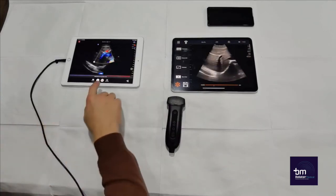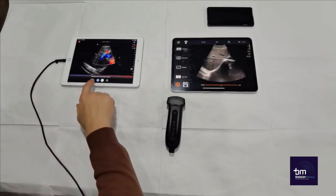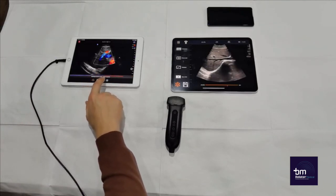Due to the Butterfly IQ having reached too high a temperature, the scanning has stopped. You would be able to continue scanning once the cooling is complete. However, having to wait for the probe to cool down may present problems in daily practice.